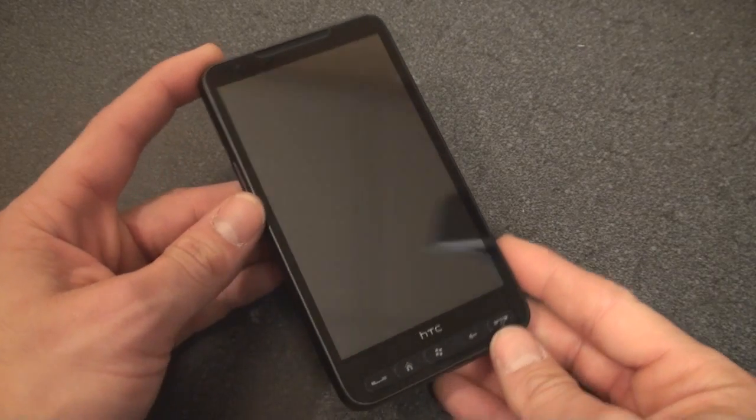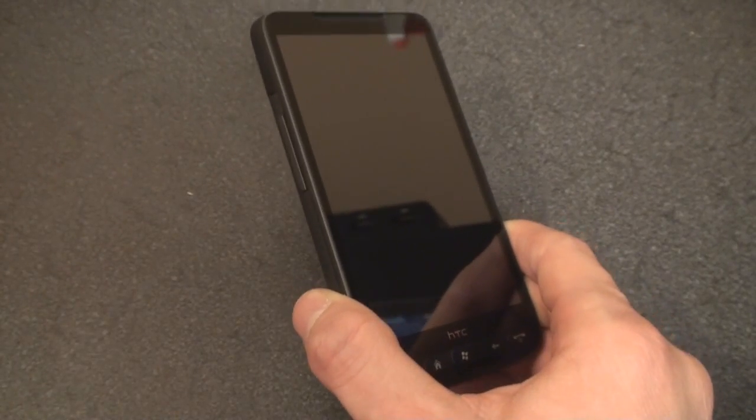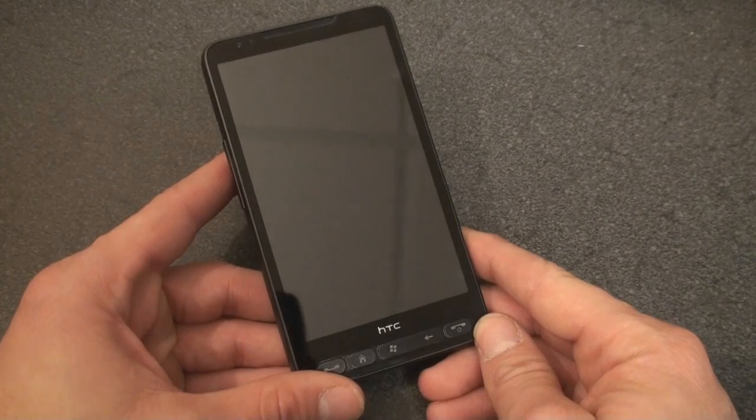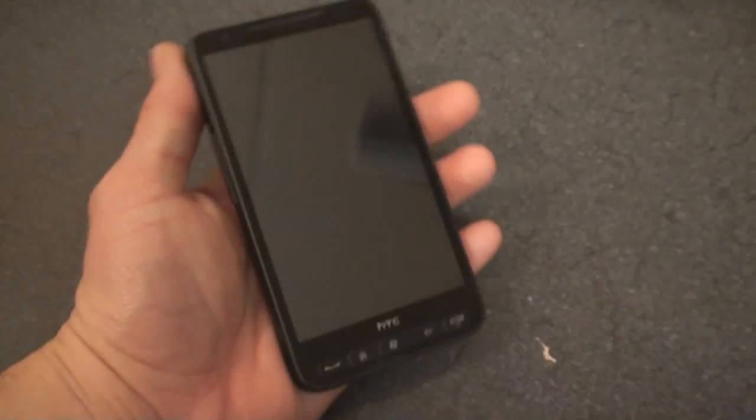So that was a look at the hardware on the HTC HD2. The hardware is absolutely beautiful, the build quality is fantastic, and it's not so big to where it feels bulky in your pocket — that's the biggest surprise of all. It is very pocketable. We'll be back soon with a lot more on the HTC HD2. That's it for now.